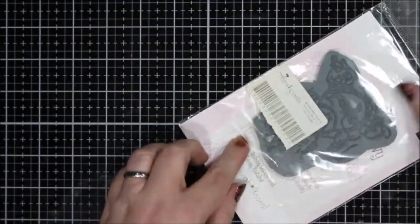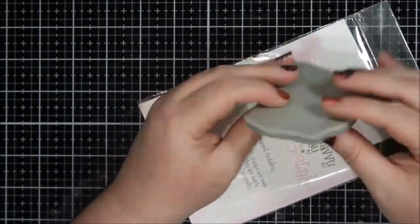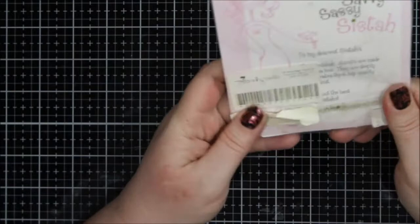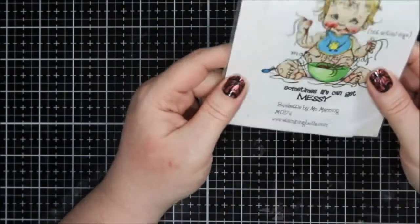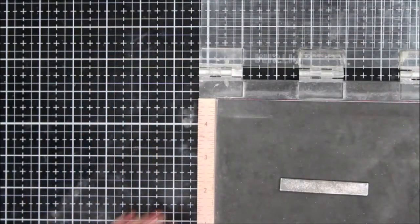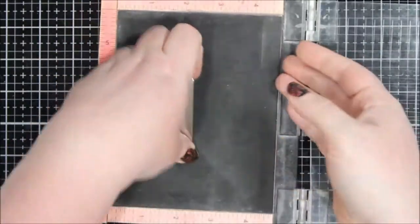Hi everyone, it's Renee with Delaney Jane Cards. Welcome back to my channel. Today I have a video for you — I was just kind of needing a refresher in my creativity, and I decided to just make a card. There is actually no reason for this card. Sometimes we just need no reason for a card, just to get lost in the coloring or whatever you're doing.